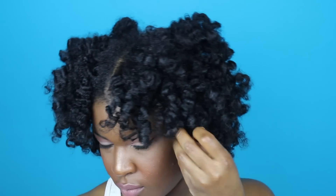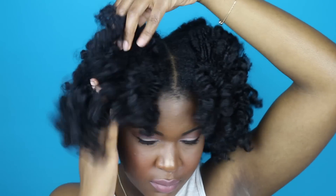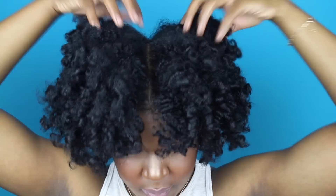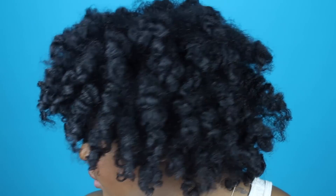Instead of using my pick today, I'm going to use my fingers to fluff out my roots. After I'm done, I give my hair a quick little shake and these are my results — my hair was so soft, so bouncy, so curly. I love these results! Thanks y'all for watching, don't forget to comment, rate, and subscribe, and I'll see you guys next time.